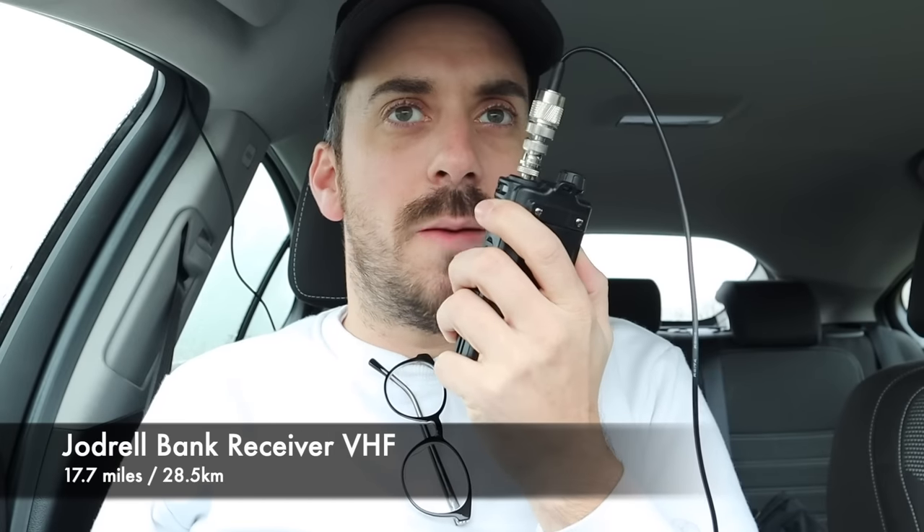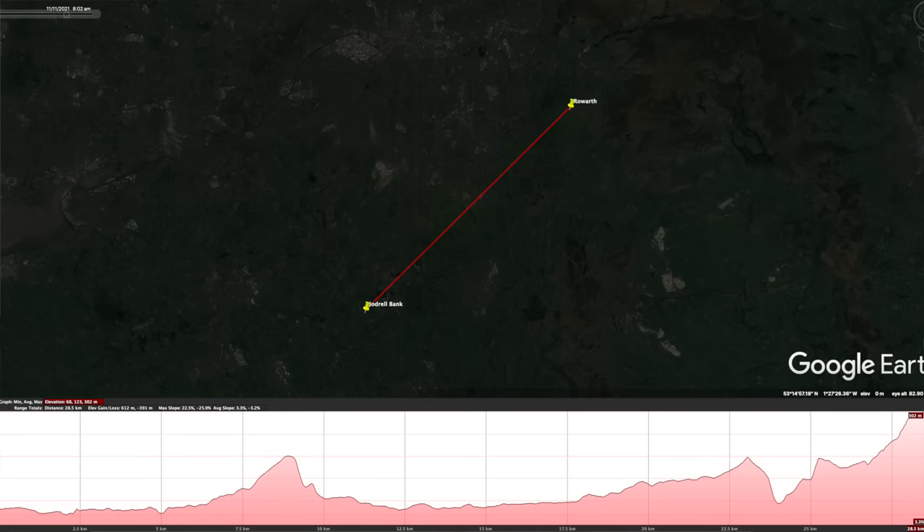This is M3HHY Mobile — Mike 3, Hotel, Hotel, Yankee Mobile — testing the Moonraker MRM100P on 145.575. And again through Jodrell Bank: this is M3HHY Mobile testing the Moonraker MRM100P on 433.450, 70cm, through Jodrell Bank. Mike 3, Hotel, Hotel, Yankee Mobile.